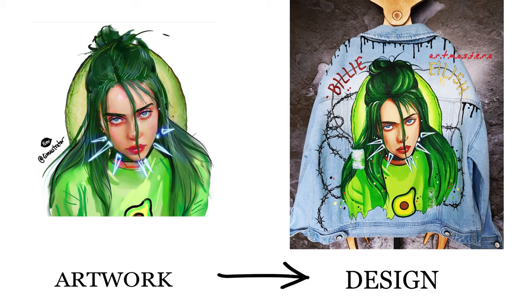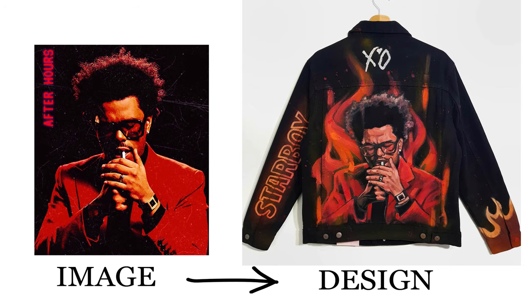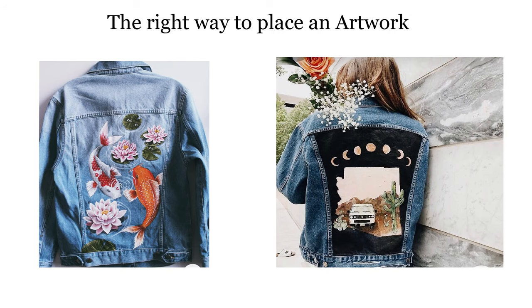I want to show you the difference between artwork and design in customisation. On the left you can see a Billie Eilish portrait, and on the right that portrait was turned into a design on a denim jacket — by adding some elements, the clothes customizer created a jacket with not only Billie Eilish painted on it, but with the whole vibe of her music and aesthetic. Similarly, a Wiccan album cover was turned into a perfect jacket for a fan, capturing the whole vibe of the music.